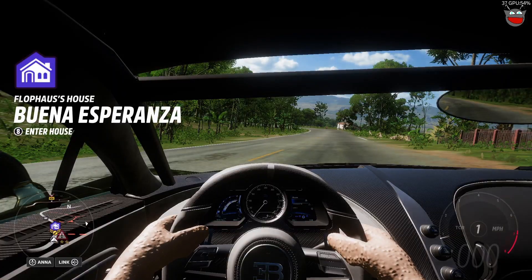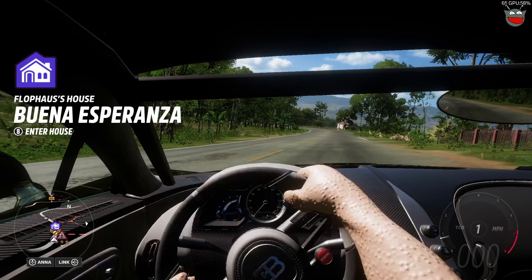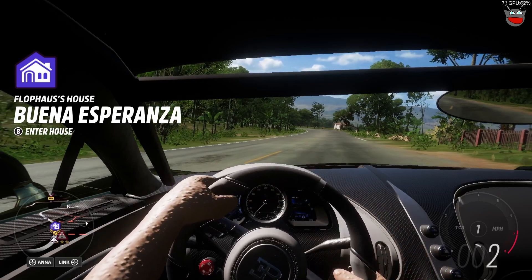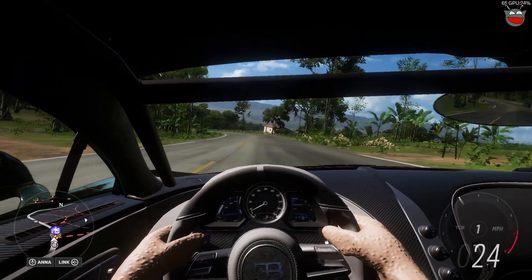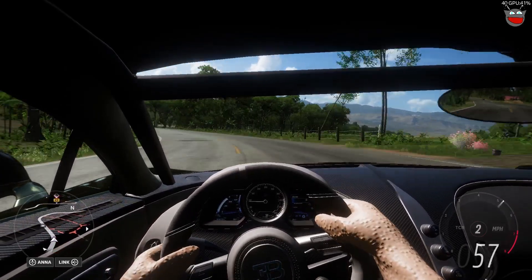I can turn the wheel perfectly fine — it's all working. I am moving the wheel right now. It would be nice if you could hear it. But yeah, everything's working smoothly. Everything's working fine. All the buttons are working perfectly fine.